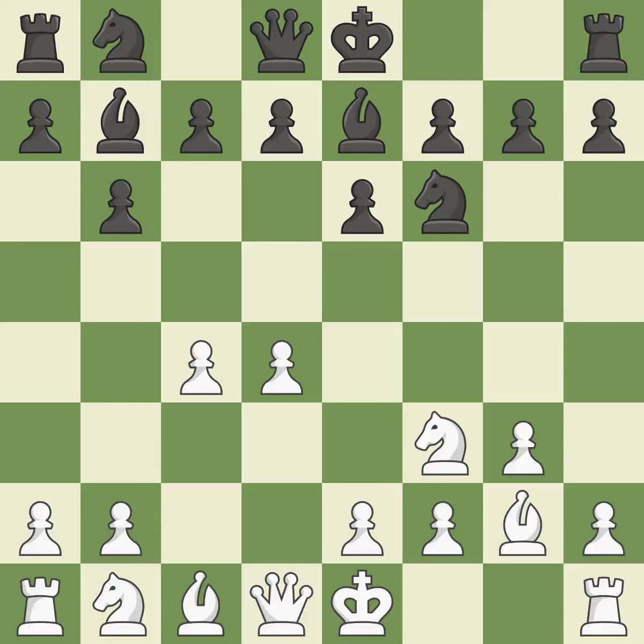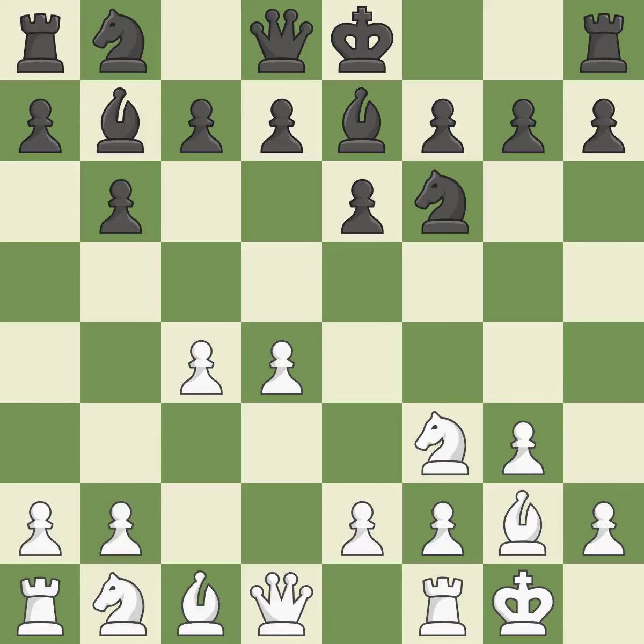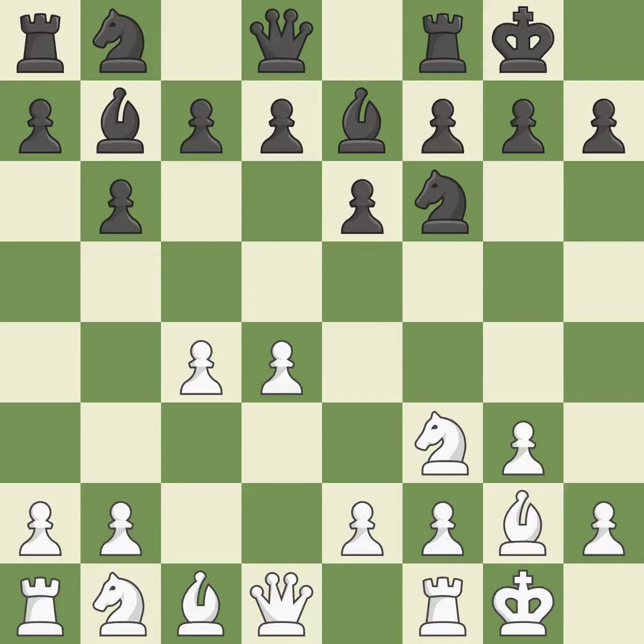Bb7 develops the bishop and prepares to castle. Castling gets the king out of the center and activates the rook. The d5 and e4 squares are under the control of Nc3, which advances the knight into the center.